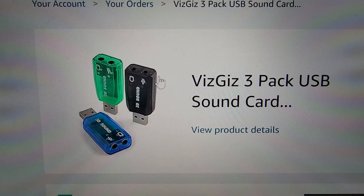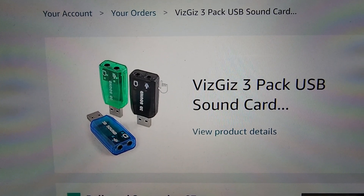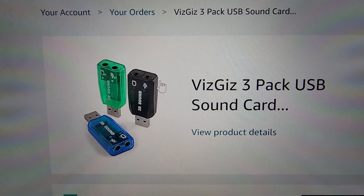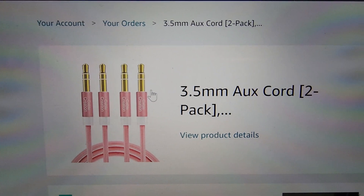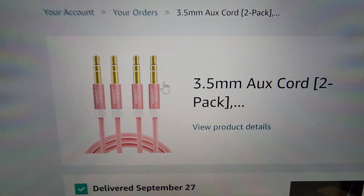The first thing you're going to need is one of these USB sound cards — I'll put everything in the link below. You're also going to need two of these 3.5 millimeter aux cords; they come in a two-pack and it's under five bucks.